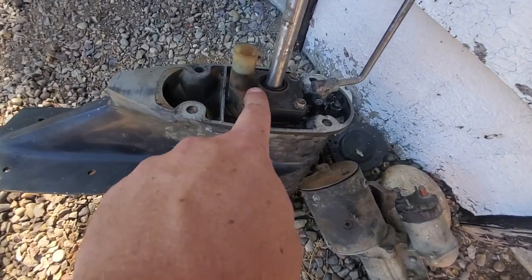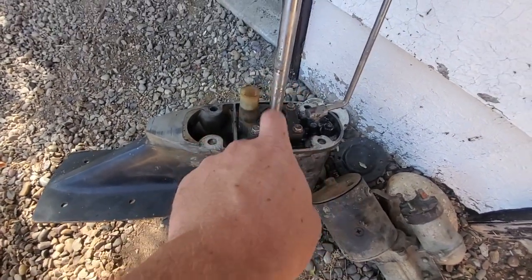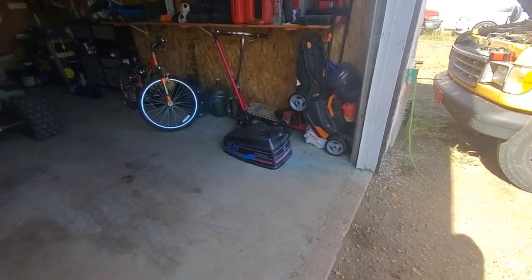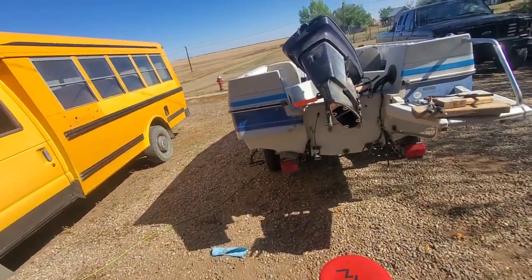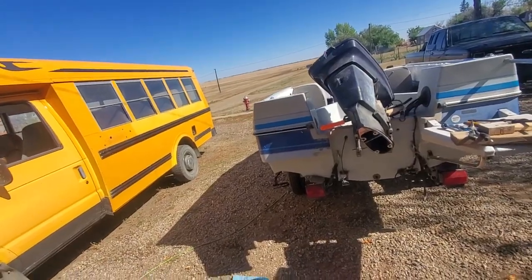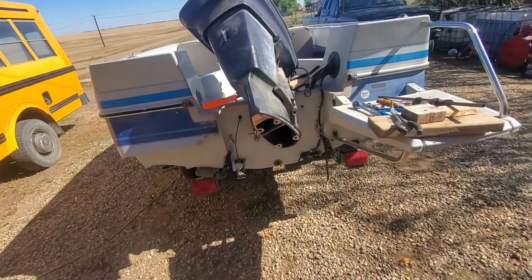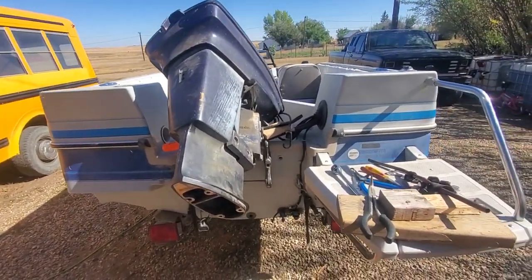And to change your impeller, you just take these off — four 10 mils or 3/8ths or whatever — and your little rubber impeller is in there. Now again, this is a Force. I think they said it was bought by Chrysler. But it seems to me that all the research I do, I always end up cross-referencing Force with Mercury and Mariner. So I guess they're either very similar engines or maybe they were owned by Mercury for a bit — I have no idea, and that's not what this is about.